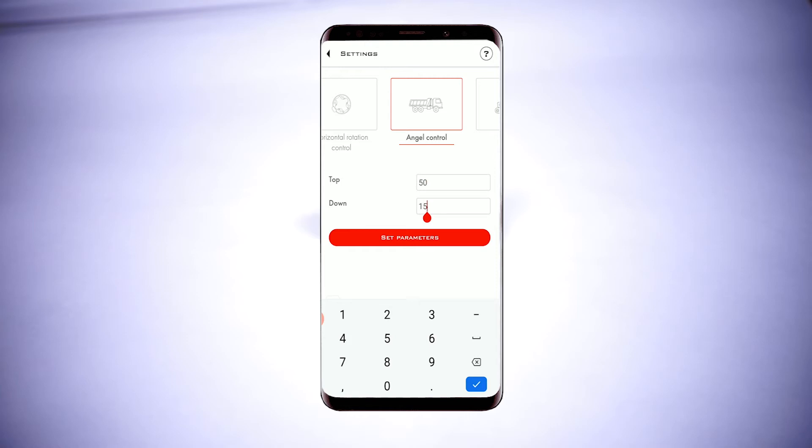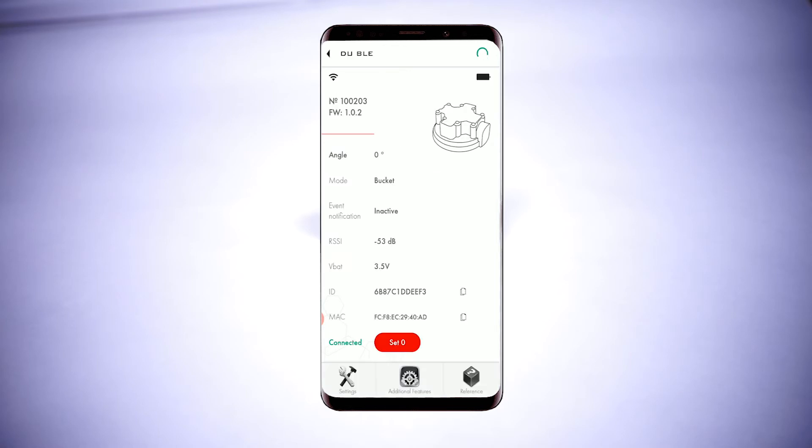The top and down parameters are essentially the lower and upper angles the sensor uses to understand whether the object of control on which the sensor is installed is in the inactive or active position. In this video we are going to set those parameters at 50 and 15 degrees. Then we tap on the Set Parameters button and go back to the main screen.